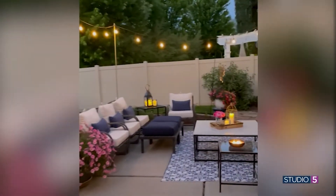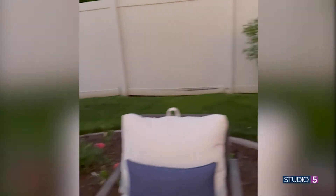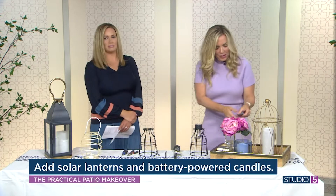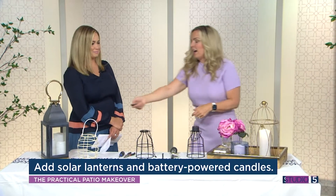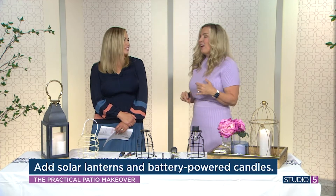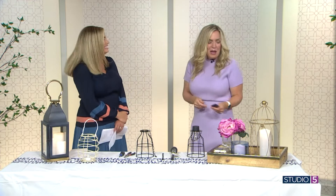My other thing is bring in lighting. I am obsessing over lanterns this season — look how dreamy. My favorite thing is remote control candles. You can just click it. You walk outside and click it and the ambiance is there created immediately. You feel like Hermione Granger in Harry Potter. But it immediately creates the ambiance, there's no fire hazard, and these have been outside through rain and sun and they are just fine.